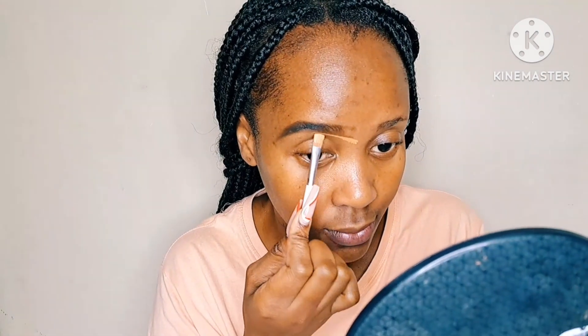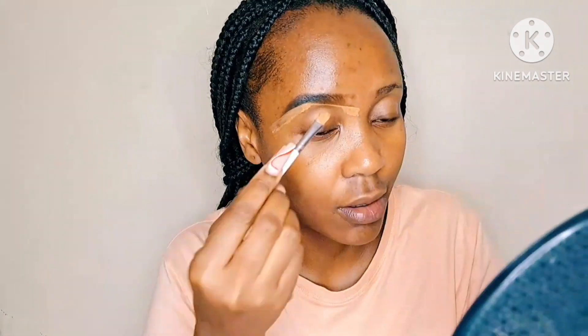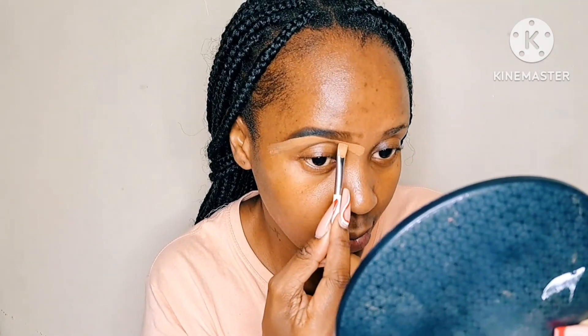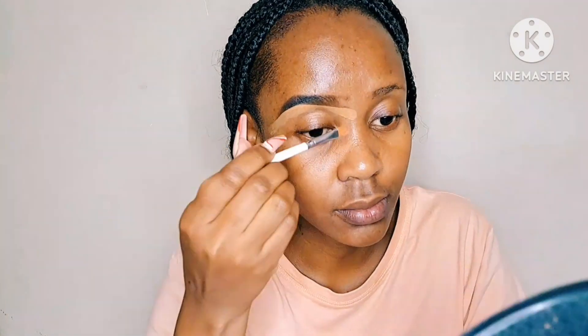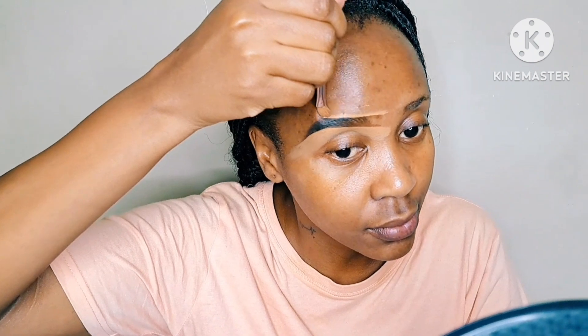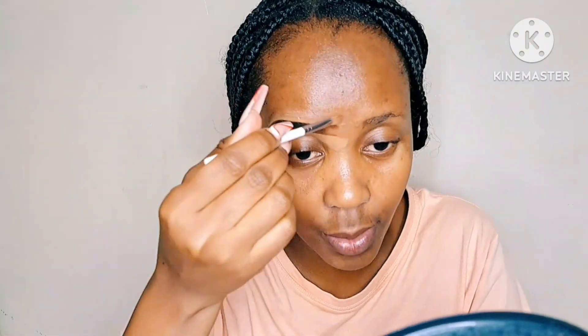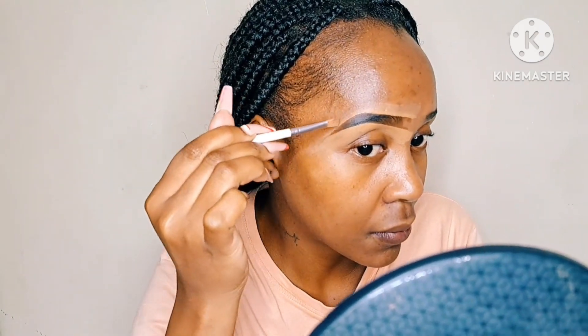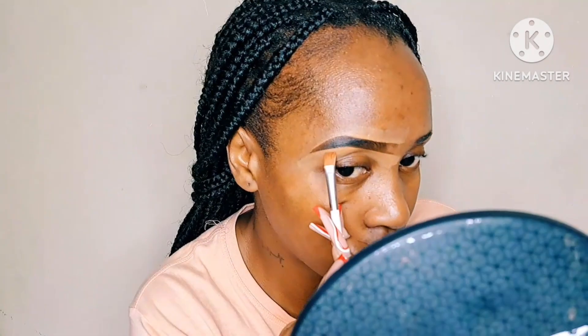I also won't be going through thoroughly step-by-step on what to do because on my previous videos I've already outlined the step-by-step on getting your brows done and matching your foundation to your skin tone. If you're new here, thank you so much for giving me the chance — please do not forget to hit the subscribe button, like, and leave a nice comment. And if you're a returning subscriber, I thank you so much for the support, I truly appreciate it.